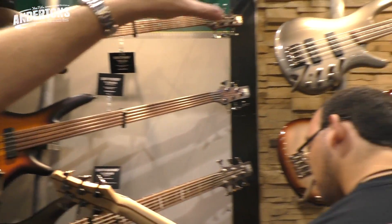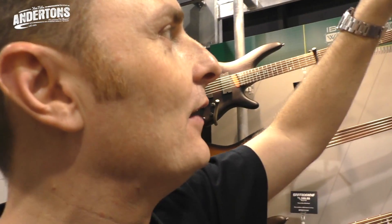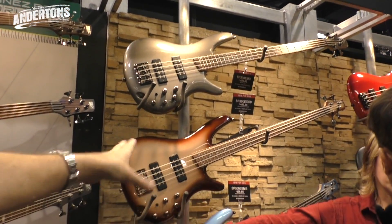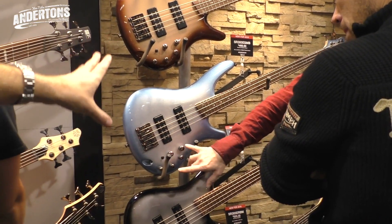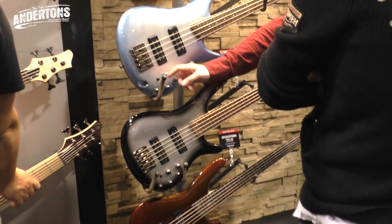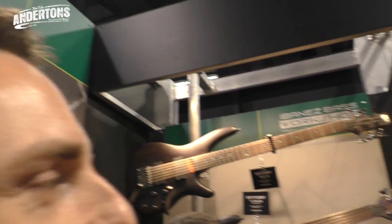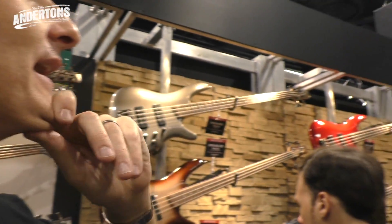So this is all SR Series — you guys are probably familiar. SR Series has been like the best-selling bass line in the world for a while now. Just tons of new colours really — that kind of glossy grey, the browny metallic, the blue fade sunburst. Loads of cool new colours, and again all incredibly affordable — all around about the £300 mark for an SR300.